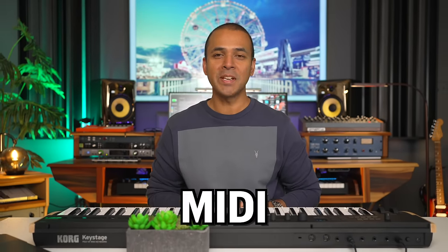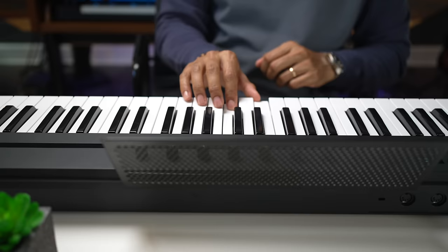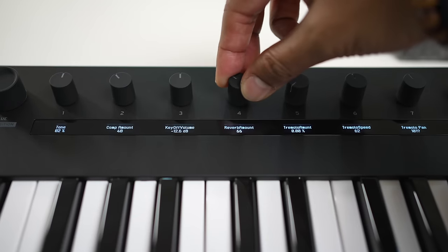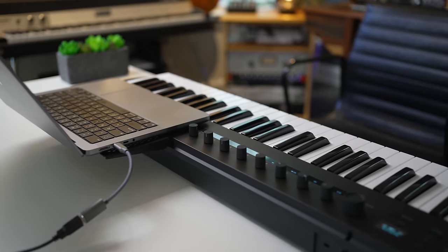This is the Korg Key Stage MIDI controller. Korg is now in the MIDI controller game — well, they were before, but this is much more serious. The Key Stage is MIDI 2.0 compatible, which means this keyboard should offer better integration and control than previous gen controllers. And it has some unusual features that I was surprised to find.